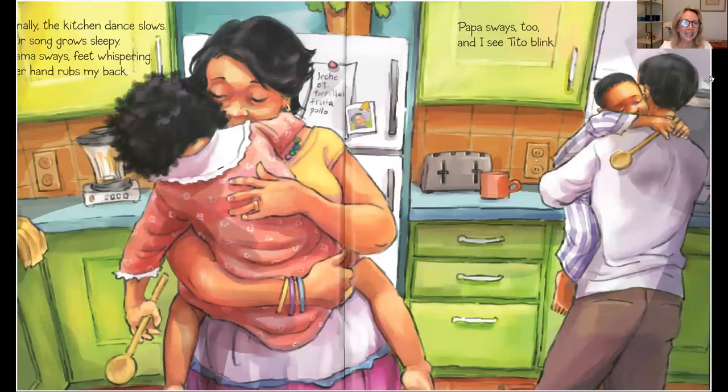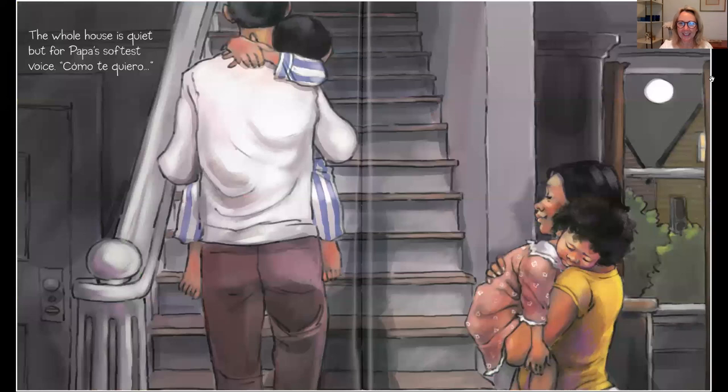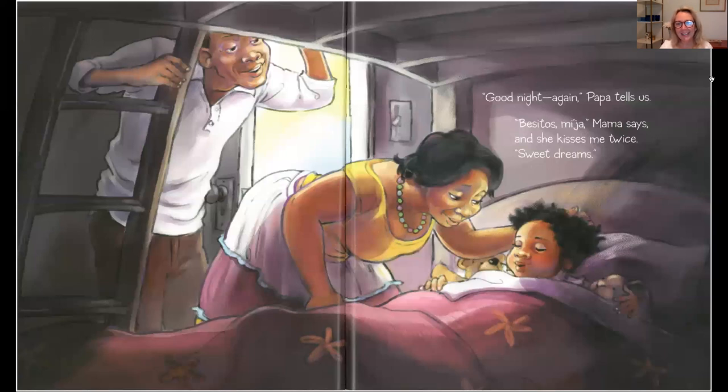Finally, the kitchen dance slows. Our song grows sleepy. Mama sways, feet whispering. Her hand rubs my back. Papa sways too, and I see Tito blink. The whole house is quiet, but for Papa's softest voice. Como te quiero. Good night again, Papa tells us. Besitos mija, Mama says, and she kisses me twice. Sweet dreams.